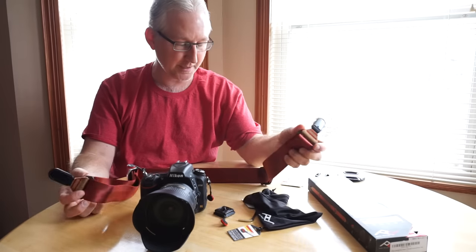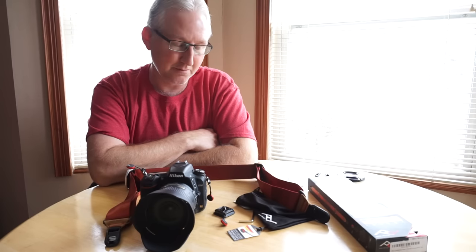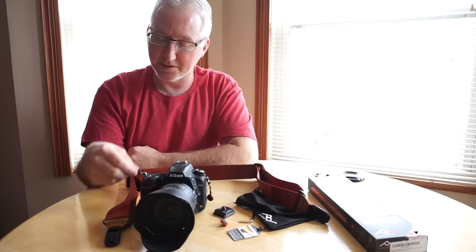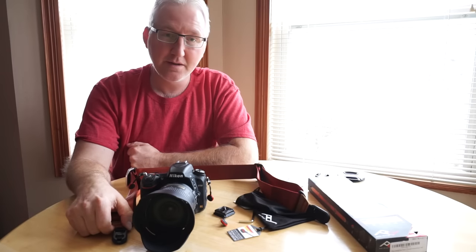I went over the materials and the overview of what the strap is and what I think about it. I really like it and I'm glad I bought it. If you're interested in something like this, check it out and buy one for yourself. Thanks for watching.